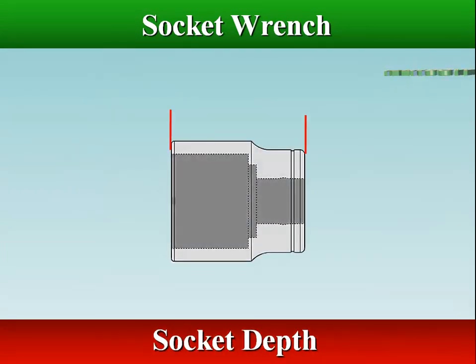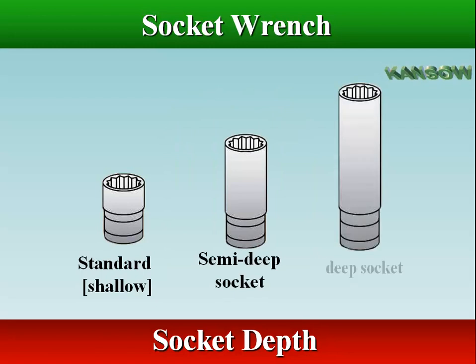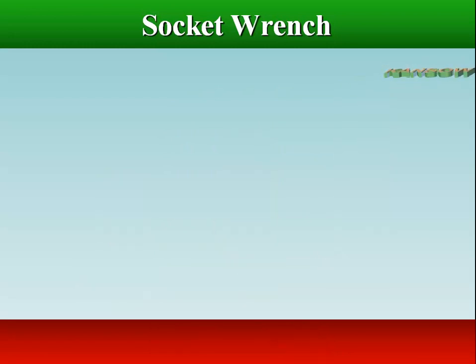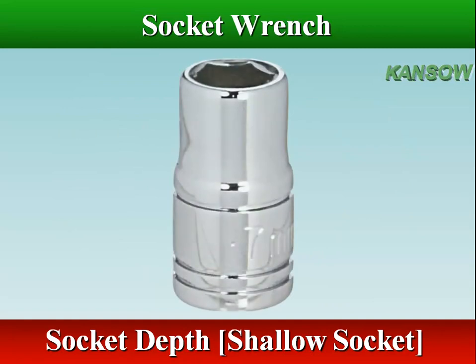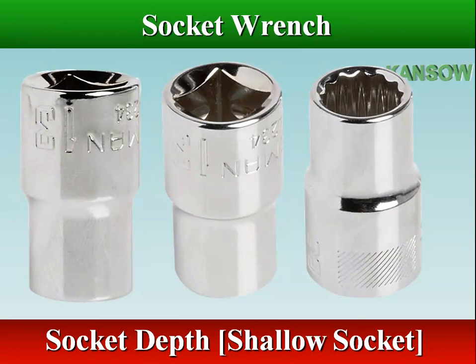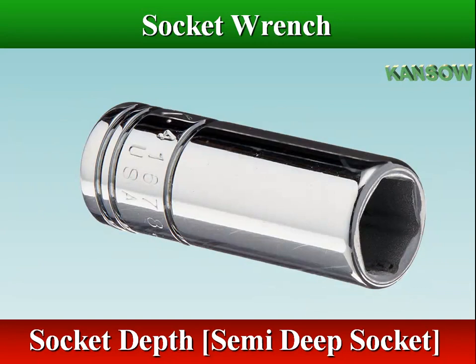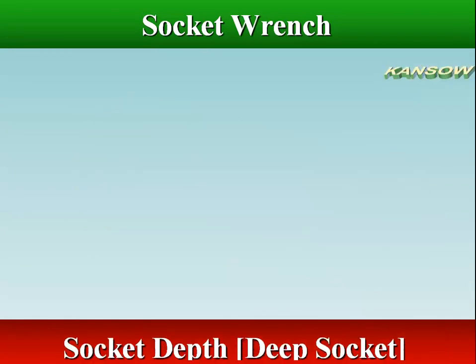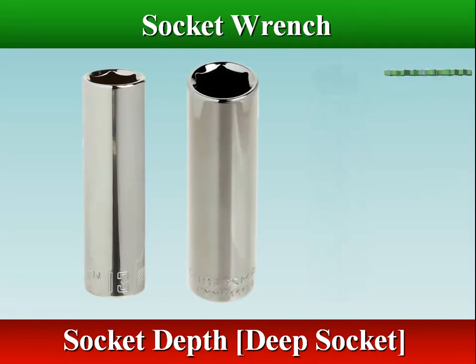Socket depth is the total length of the socket. Sockets are available in shallow, semi-deep, and deep configurations. Conventional shallow sockets may not reach a nut or bolt before the top of the stud or bolt hits the top of the socket, or when you are working in a confined space. Deep sockets allow access to a nut that has a stud, plus other locations needing greater depth.